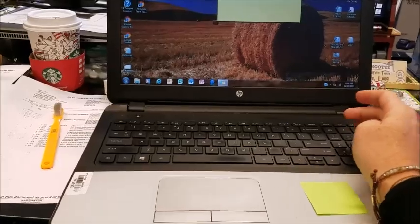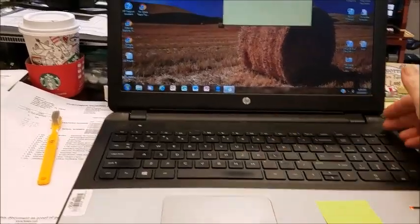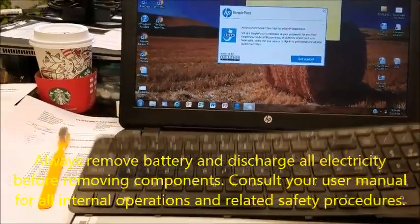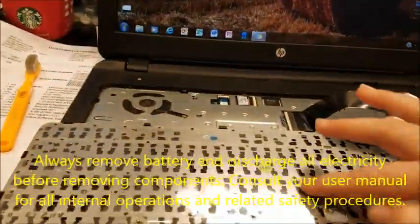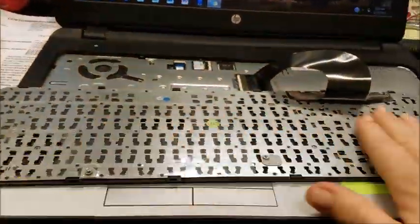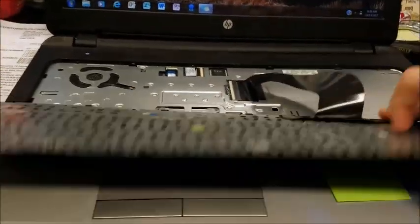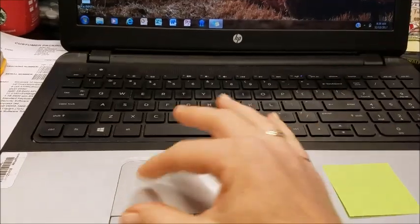So of course what I did was I took out the keyboard and cleaned everything off, because sometimes you can get dust on the back of your keyboard in these areas. I cleaned all of that off, reattached the ribbon cable, and still nothing.